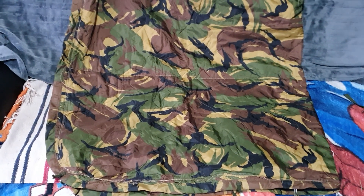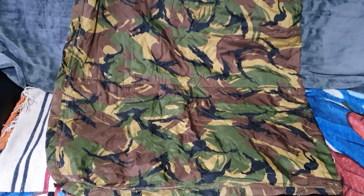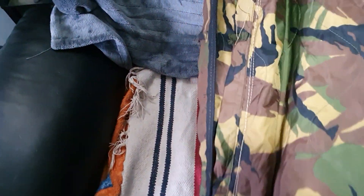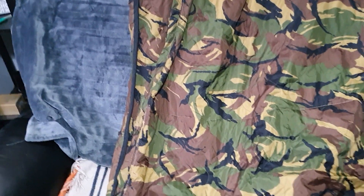Some of you might already do it, but it's basically a Dutch army DPM poncho liner — woobie, call it what you will — and I've sewn a zip into it. From the middle bottom, all the way around and a good five foot, or most of the way up one side, until the zip stops.